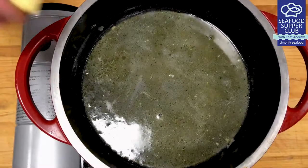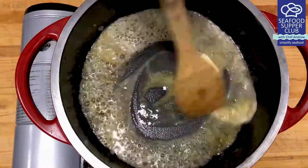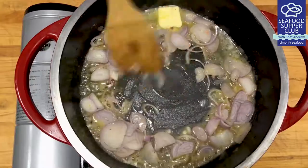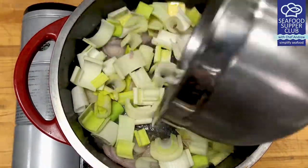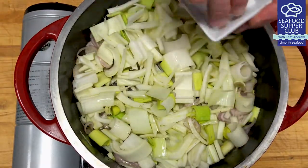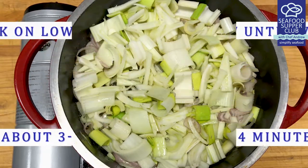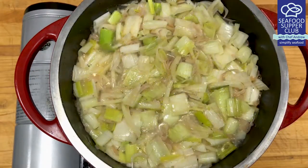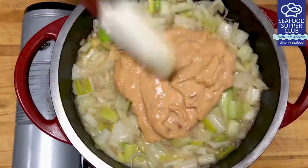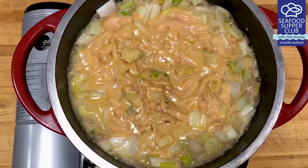And we're on to the home stretch. In the same pot you cooked your seafood in, add another knob of butter. Add your shallots, leek, and fennel — this is truly a classic culinary trilogy of flavors. Season with salt and pepper and cook on low heat. Add about a half a cup of wine and bring to a simmer. Then add your lobster bisque to take it to the next level and bring all of this to a hearty simmer.